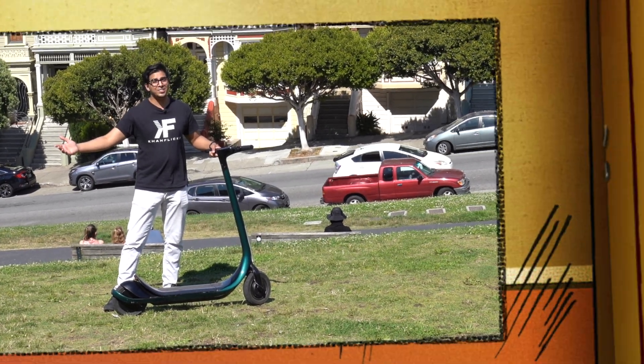So without further ado, let's go ahead and get started. Let's go ahead and take a look at this place. You can see that they have a lot of different things going on.